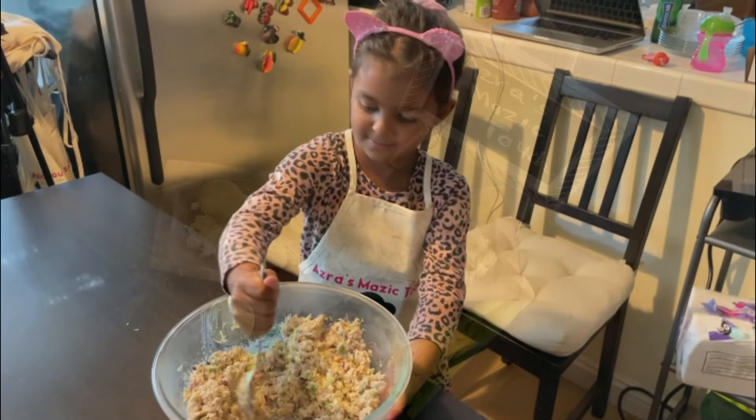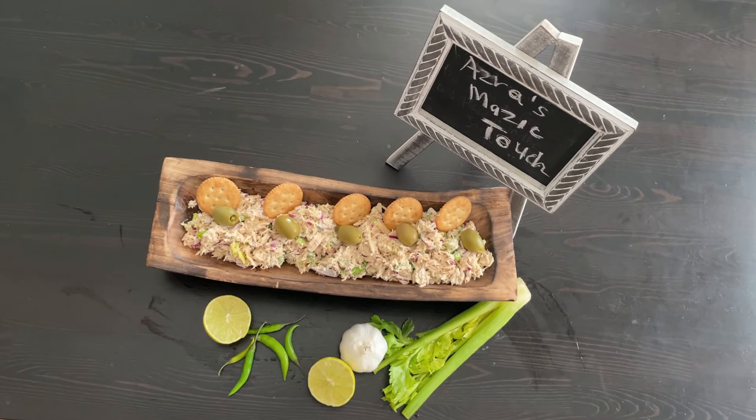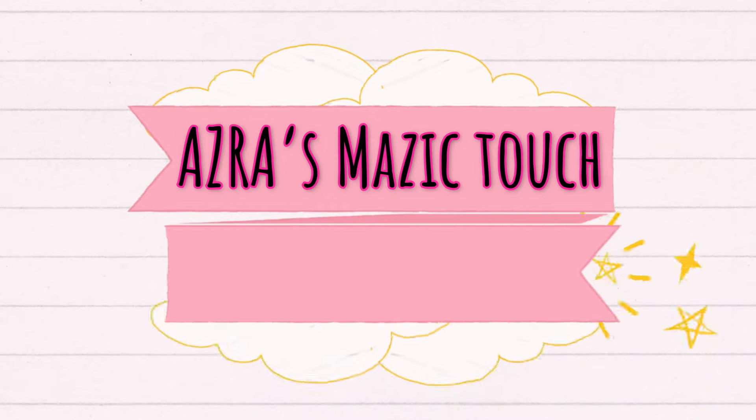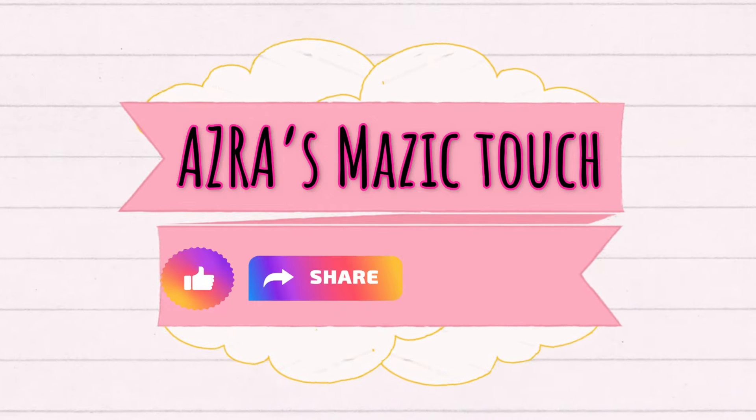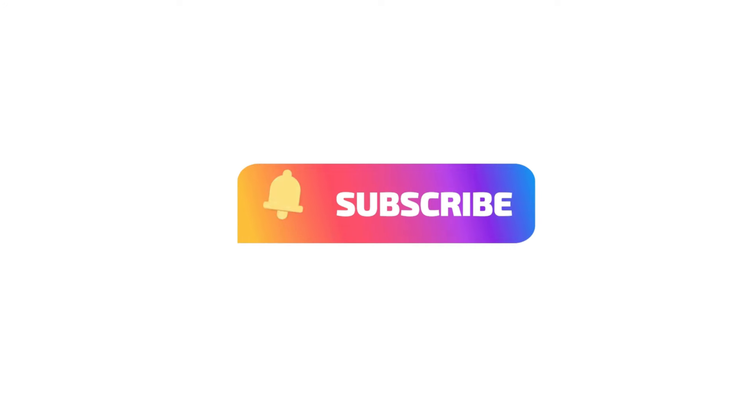Your tuna salad is ready. You can eat it with crackers or simply on a toast. Enjoy! Please like, share and comment. Do not forget to subscribe to my channel for more updates.